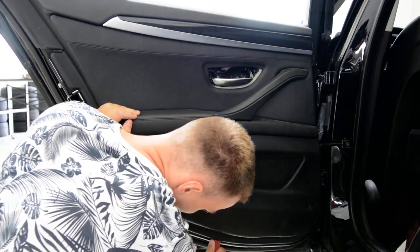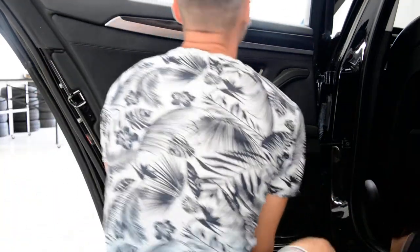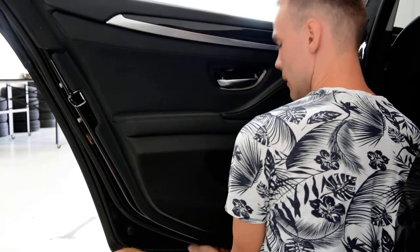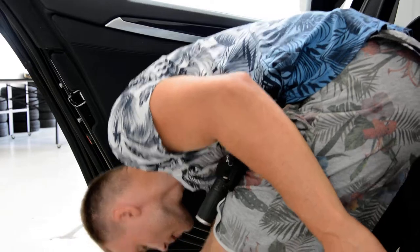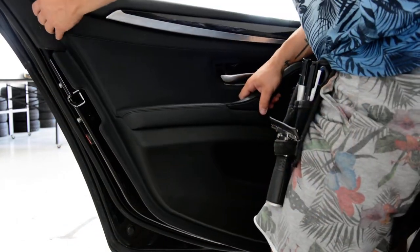Find one clip, pop the clip and lift the clip and after that put your hands under it and pull. Now you need to take it up.